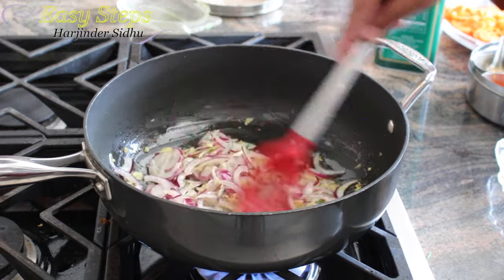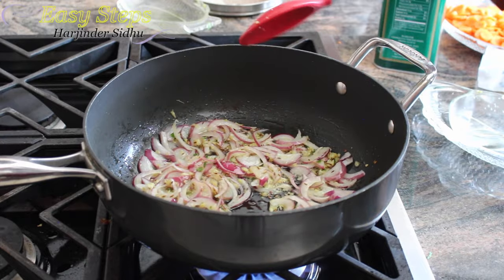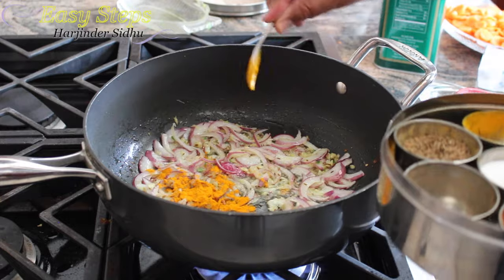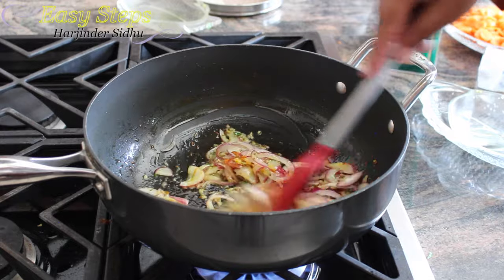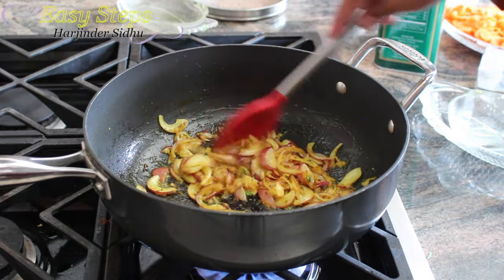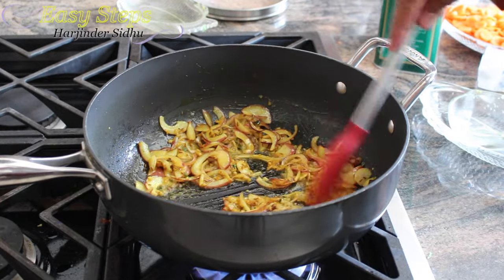After cooking the onion for one minute, I'll bring the spices: half teaspoon salt, half teaspoon turmeric powder, and quarter teaspoon cumin powder — mix it well. We'll cook it for about one minute. The onions should be tender — you don't want to burn them, you want to keep them fresh.